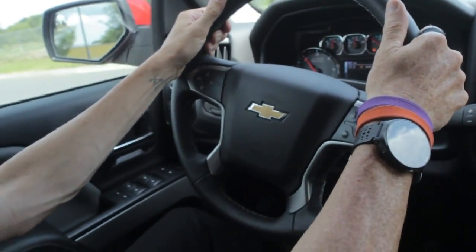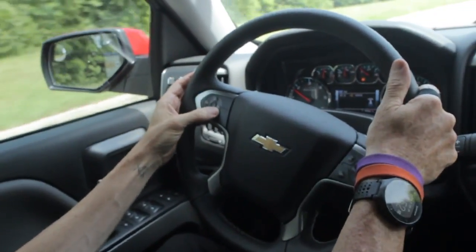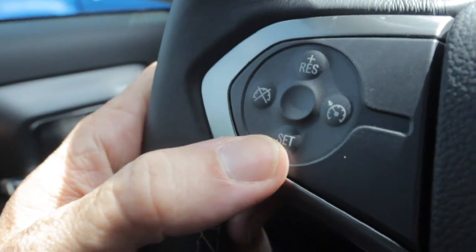Today, guys, we're going to show you how to actively engage cruise control on the steering wheel of a Chevrolet. Hit the cruise control button, and hit the set button. It's as simple as that.